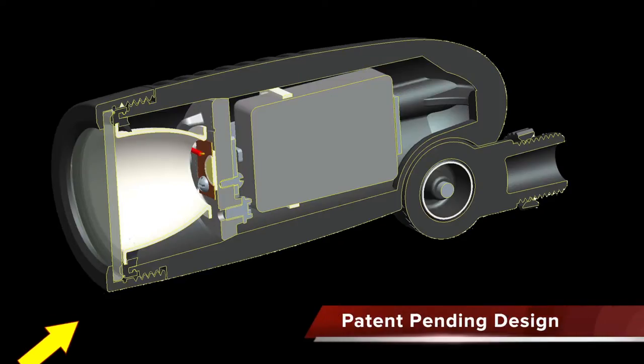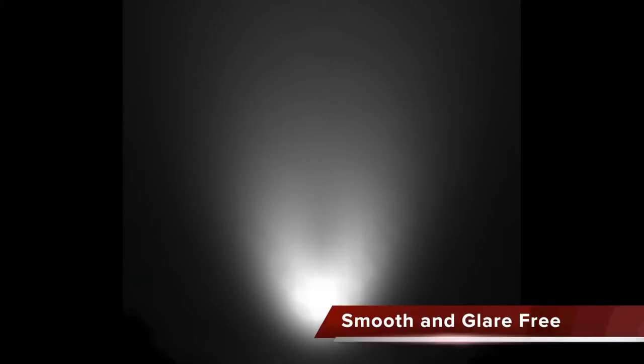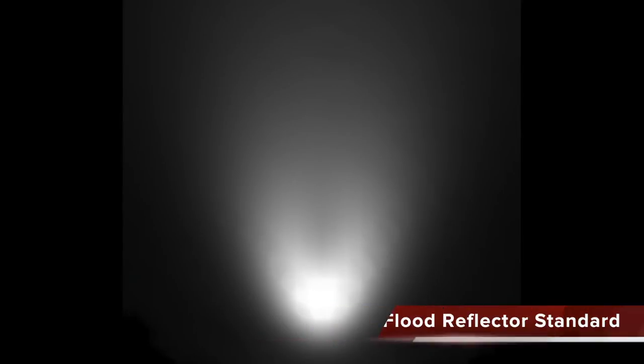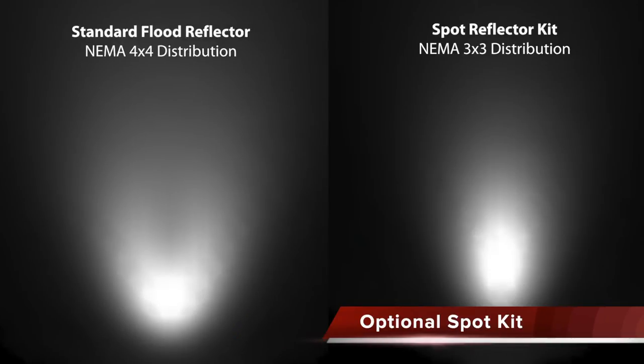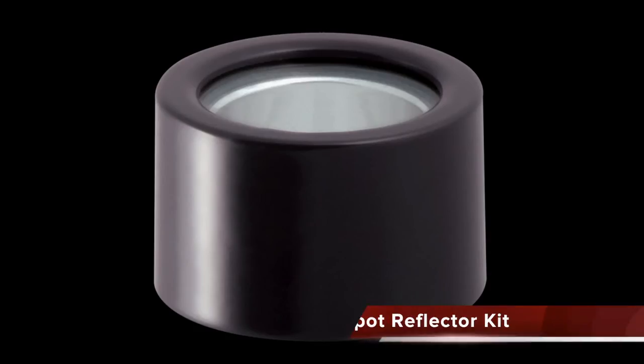The LF's patent-pending design employs a micro-prismatic lens that diffuses light to produce a smooth and glare-free lighting effect. The standard floodlight reflector casts a wide NEMA 4x4 distribution, and the optional spot reflector kit tightens the beam down to a 3x3 with an 18 degree beam angle. The spot reflector kit is a simple two-step tool-less conversion.